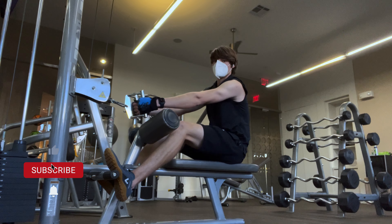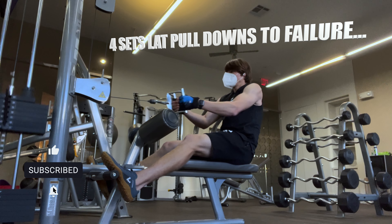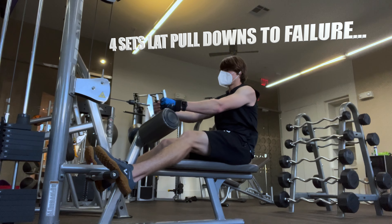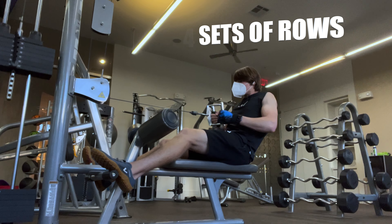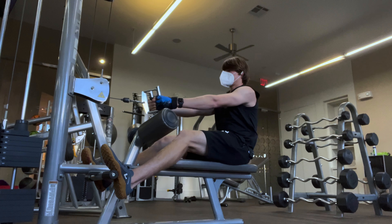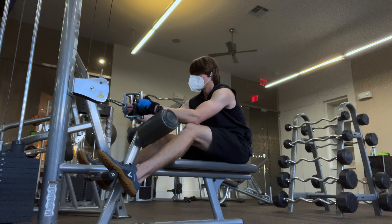I know I'm doing rows here, but before rows I did 4 sets of lat pull-downs. The reason I didn't record them is because this is a very small gym and there were a lot of people, so I didn't feel like recording myself. Then I move on to rows, and I usually go lighter on rows because I'm already a little tired by then.